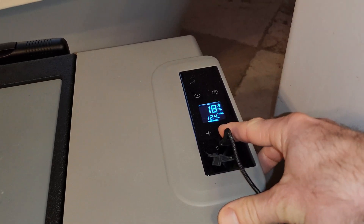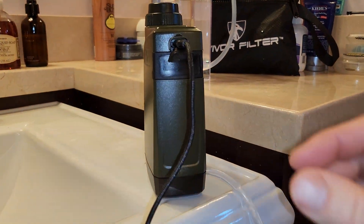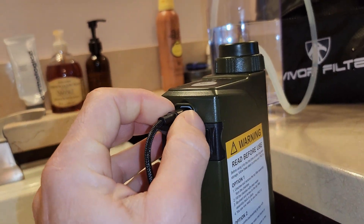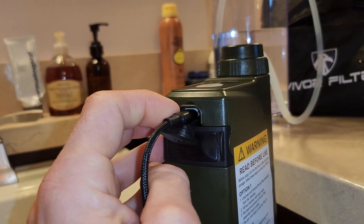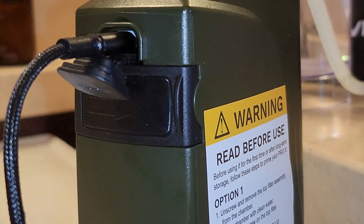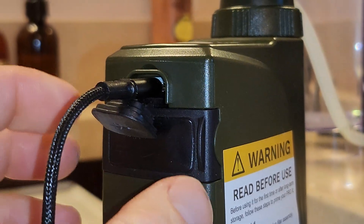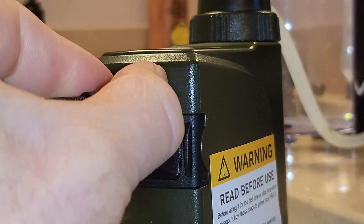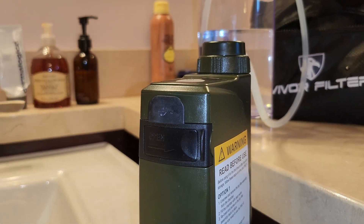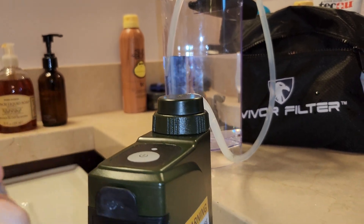The battery-powered fridge can be set as a freezer or a fridge, and it also has a USB cord which we're using to power our Survivor Filter. The filter can be powered via micro USB, which also means you can run it off a solar panel — any 12-volt USB source works. In addition, it has a battery compartment for two AA batteries, so it's really belt-and-suspenders: you can use batteries alone when you don't have a USB charger or solar panel, or when it's nighttime.